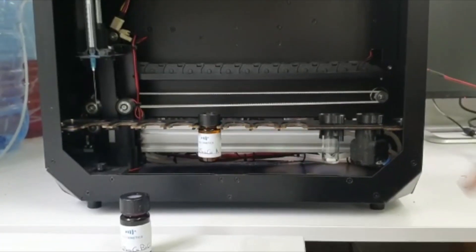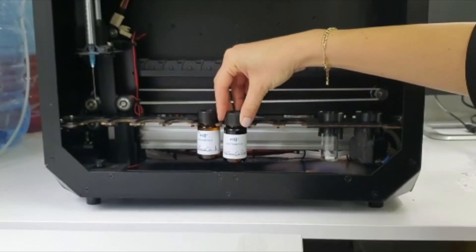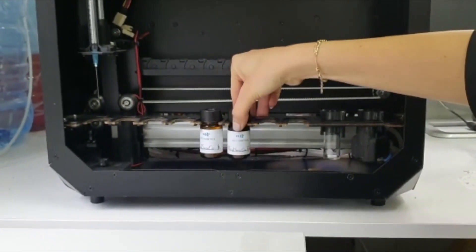Now you can place the prepared reagent in its assigned position in the reef boat.